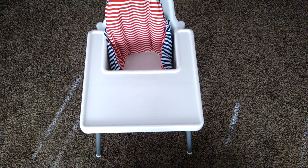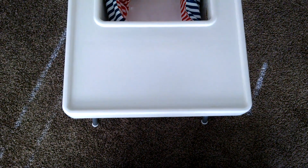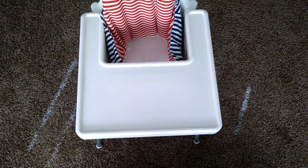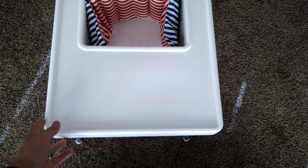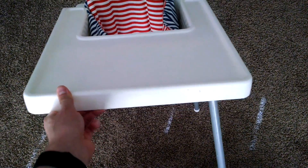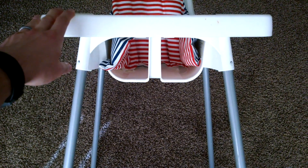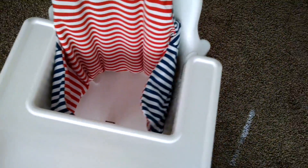You can see the eating tray or table here. One of my cons is that it is possible to detach it technically, but it's very difficult — I've never successfully been able to get it off. But that hasn't been too much of a problem; it's easy to slide the kid in and out without removing it.